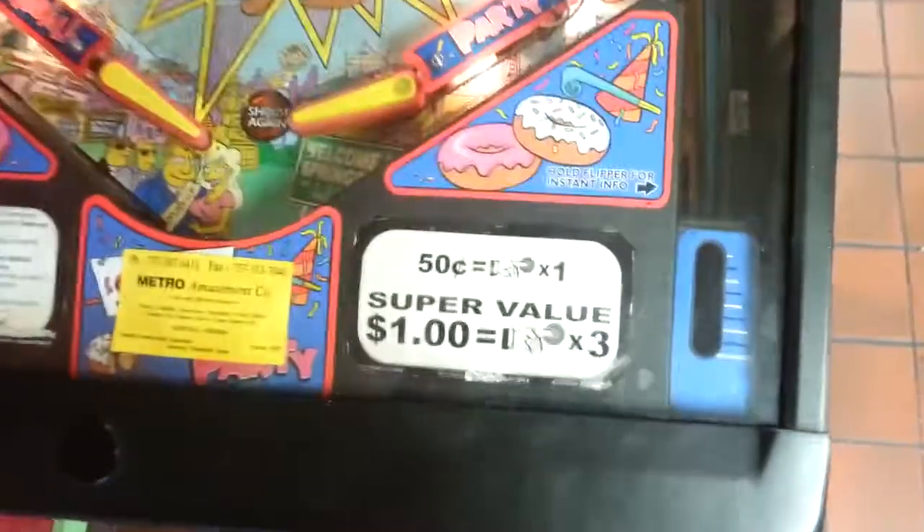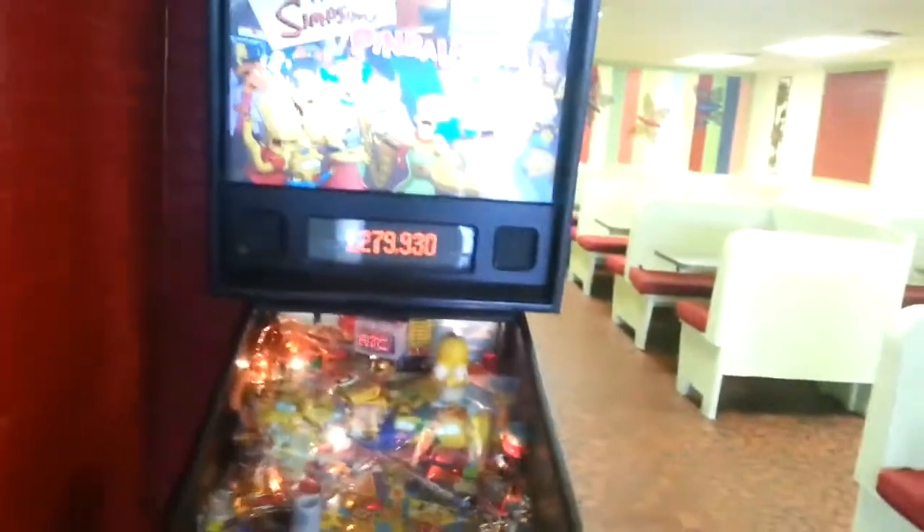I don't know if anybody's seen it. It says it's 50 cents for one. Put a dollar worth of quarters in there and get it three times. I already checked the coin slots — there's no free game on there. There's a high score.